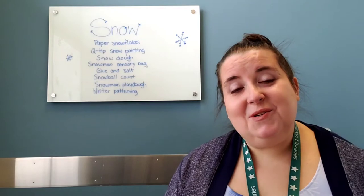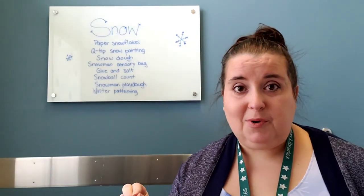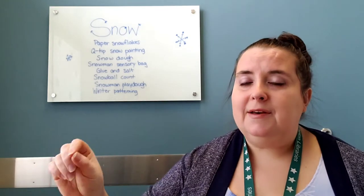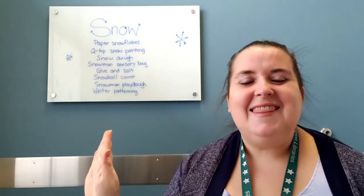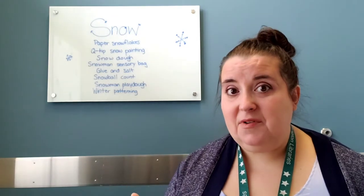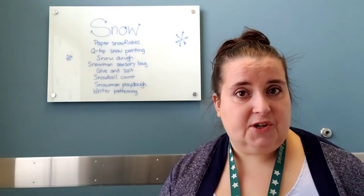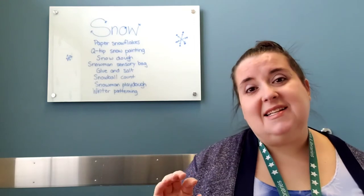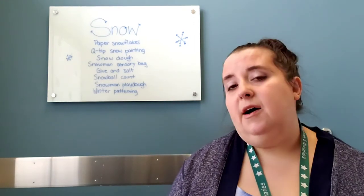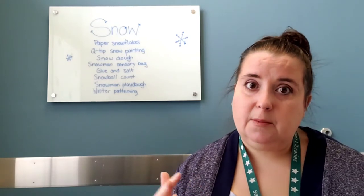The next thing I was thinking is that you could do a Q-tip snow painting, where you just use Q-tips as the paintbrushes, dip them in white paint, and then use that to make your snowscape. I don't have an example of that this week because we used another option, but it's a nice, easy project. All you need is a couple of Q-tips, white paint, and a darker color paper.